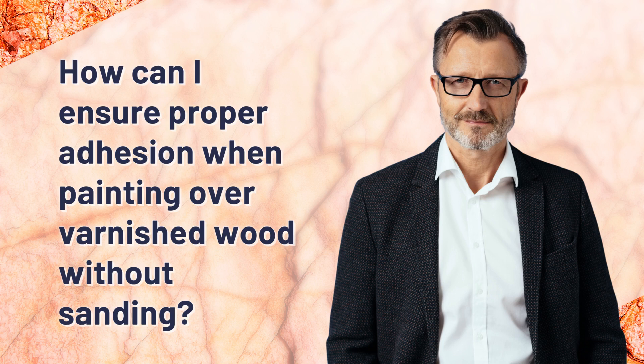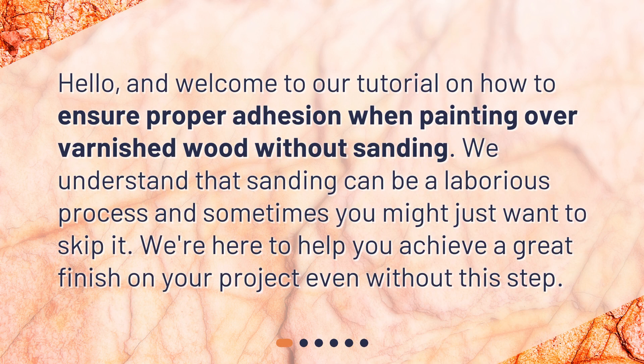Welcome to our tutorial on how to ensure proper adhesion when painting over varnished wood without sanding. We understand that sanding can be a laborious process and sometimes you might just want to skip it. We're here to help you achieve a great finish on your project even without this step.